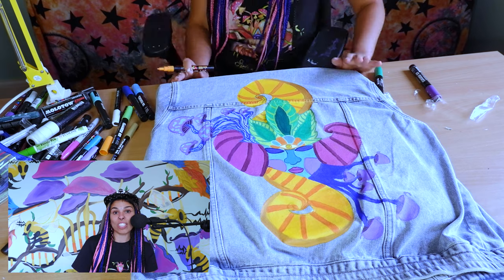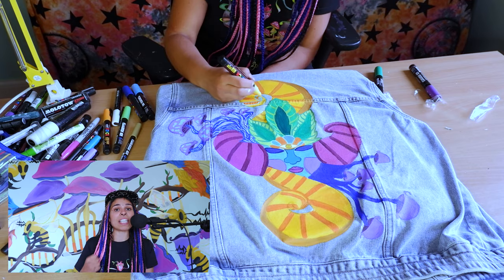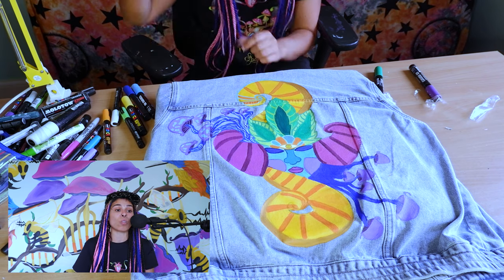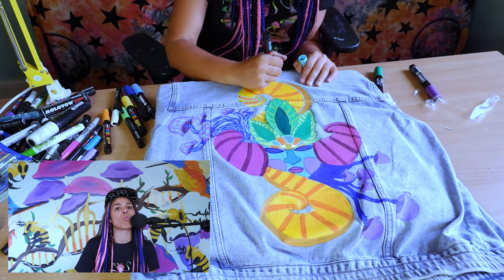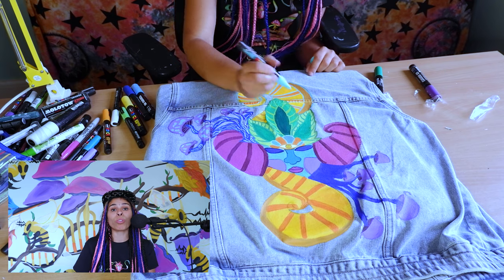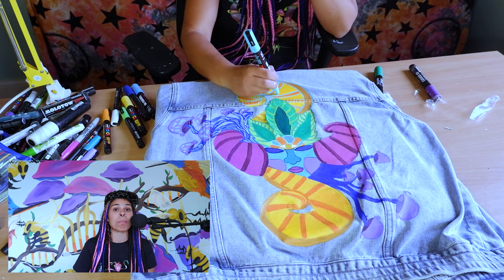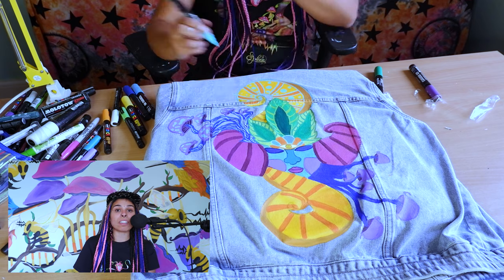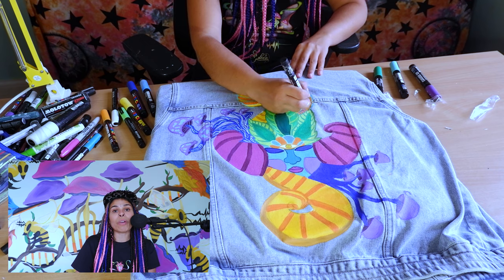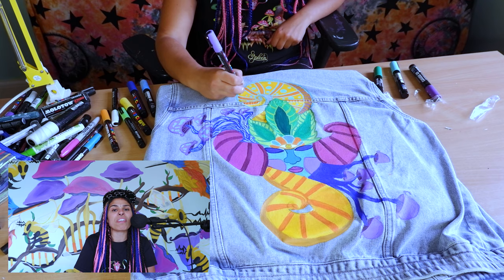I use Posca markers to define the edges, as you can see in the video. I love Posca because they have such nice and neat pigments in acrylic paint — I would recommend them to anyone. I've tried Molotov, Liquitex, and other brands, but I think Posca are still the best acrylic markers on the market. They are a little bit costly but I think it's worth it.